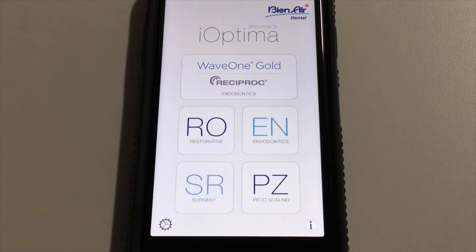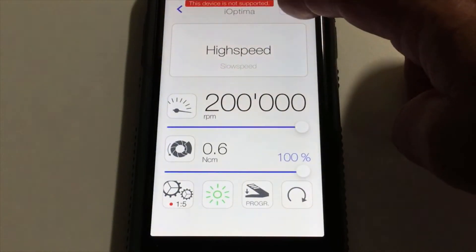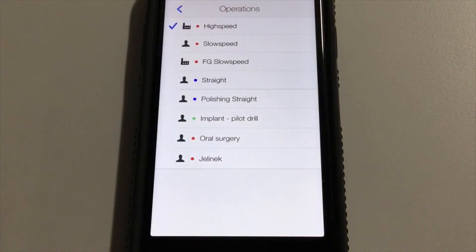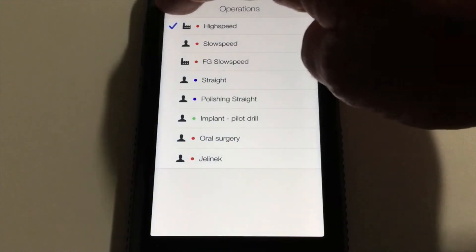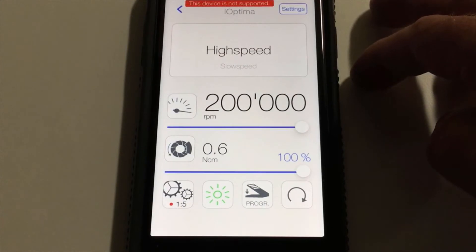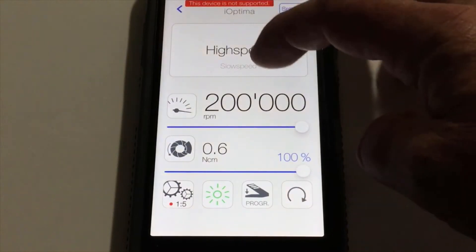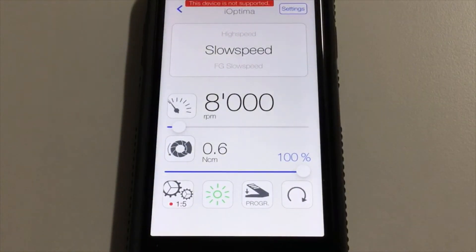The first would be restorative mode. From here, if I hit the settings button, you'll be able to set up and program any clinical function that you would want in the system and have that preset for your use. To toggle between different programs — as mine is currently set for a high speed function — I would then be able to just swipe up on the screen and automatically go to a low speed function.